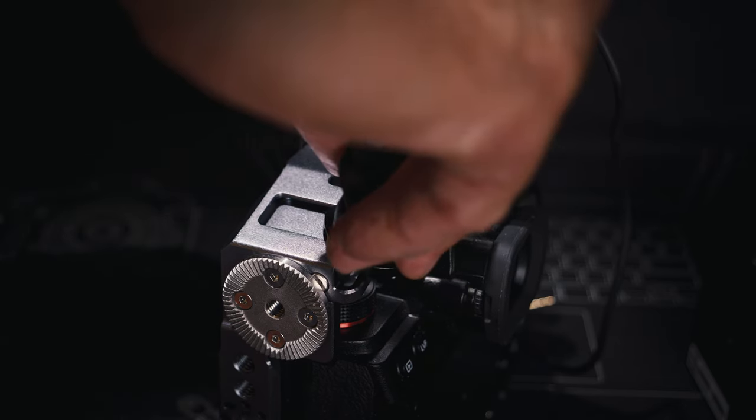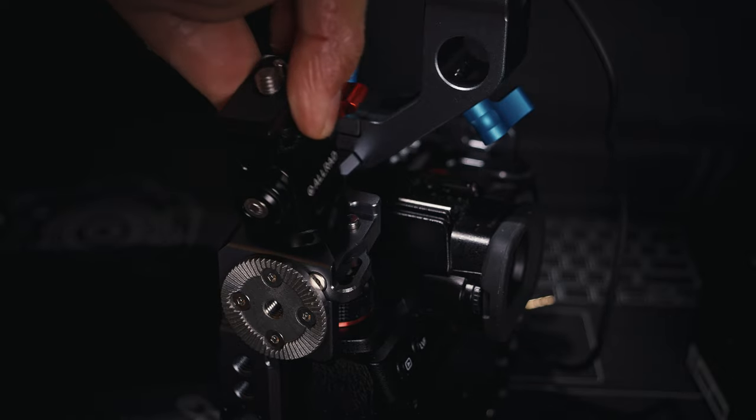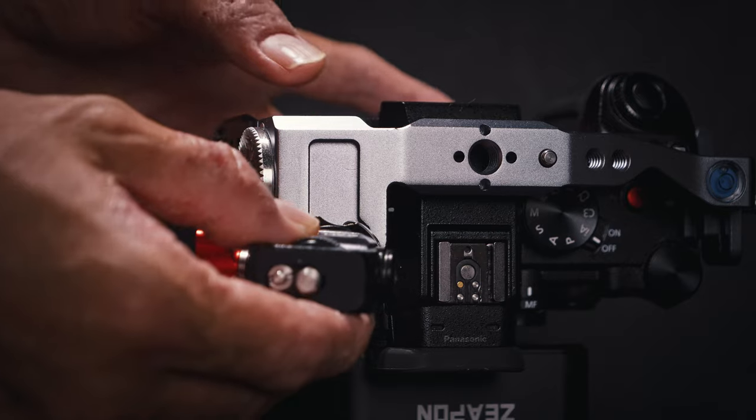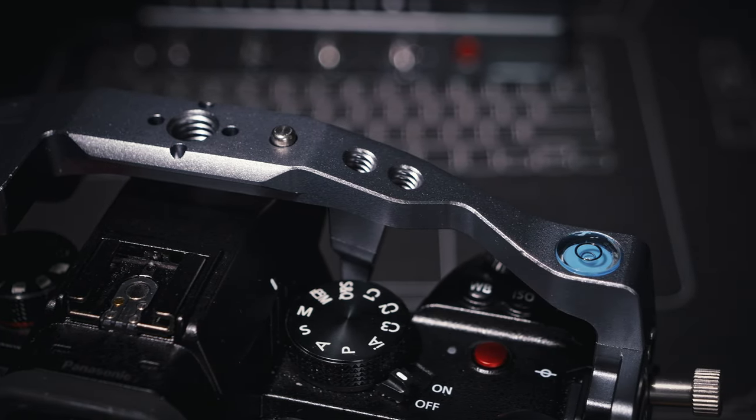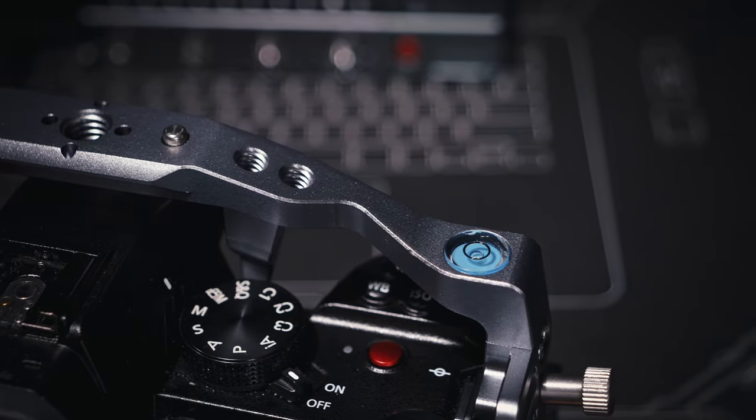There's a cold shoe mount at the top near the corner that is slightly angled, and it also has a locking pin so accessories won't fall out accidentally. I think that's a really good design — there were so many times using other cages where my attached external monitor would suddenly almost fall out. So with this locking pin, it would definitely help prevent accidents like that. There's also a bubble level at the top of the cage to help make sure your camera is level — I'm surprised I don't see this feature on many other cages because it is definitely very useful.